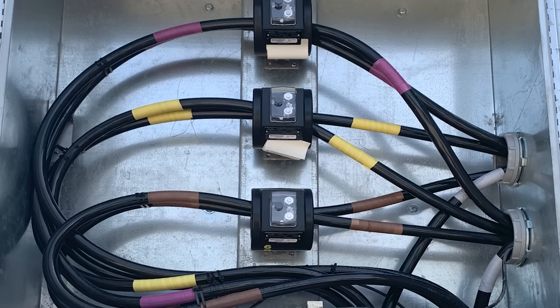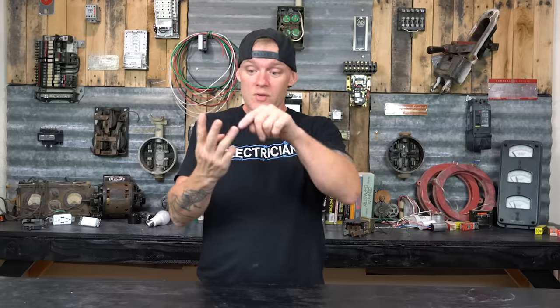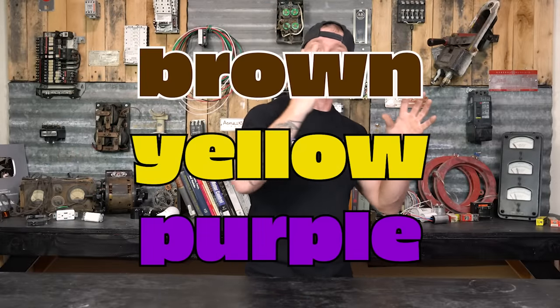There are some higher-voltage systems — 480 volt and up — that also use orange in their color scheme. Depending on where you are in the country, you can come across a three-phase 480 volt system whose colors are brown, yellow, purple, or sometimes brown, orange, yellow. In a 480 volt system, orange doesn't mean the same thing — it's just one of the three hot colors with no unusual voltage difference. Some cities prefer brown, yellow, purple; some use brown, orange, yellow. Brown, yellow, and purple generally indicate you're working with a voltage system higher than a typical three-phase system.